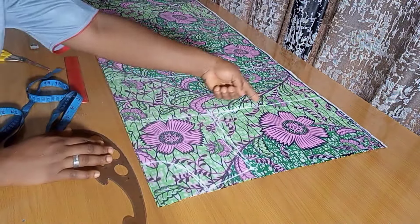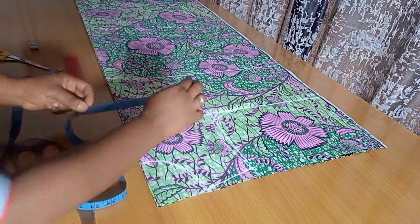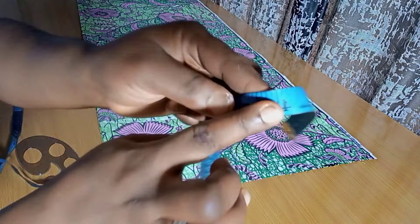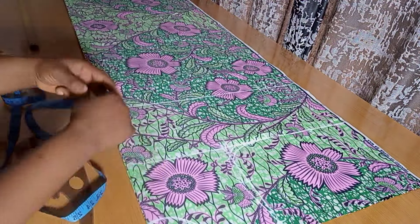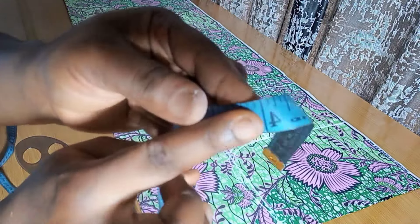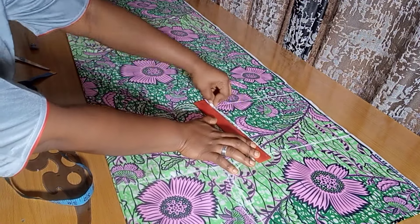Now fixing the bust circumference: for this person it's 34 divided by 4, which is 8.5 inches. I add 3 inches ease plus 1 inch seam allowance, making it 4 extra inches, so I mark 4 inches — you can make yours lesser, totally depends on what you want. On the waistline, the waist is 28 divided by 4, which is 7 inches. I also add that 4 inches, mark it down, then connect from the chest line to the waistline.